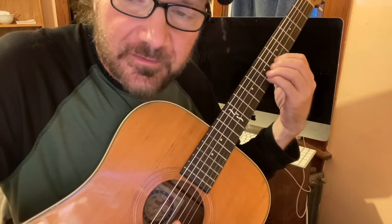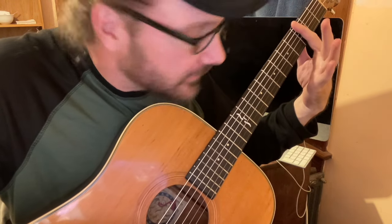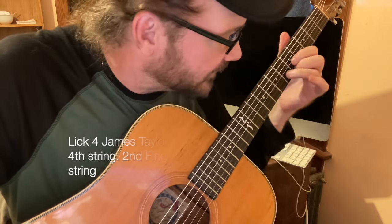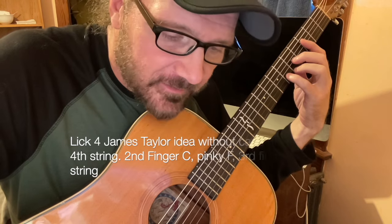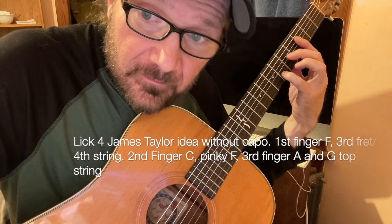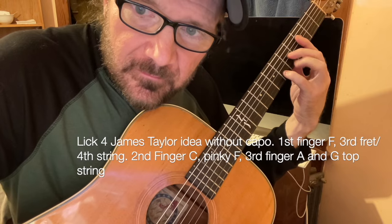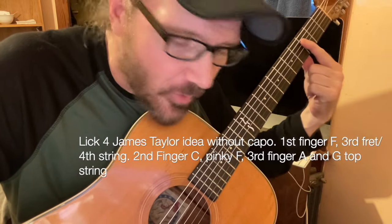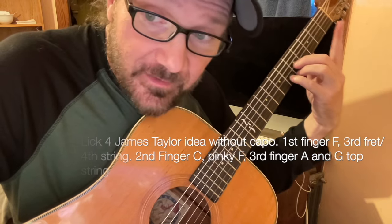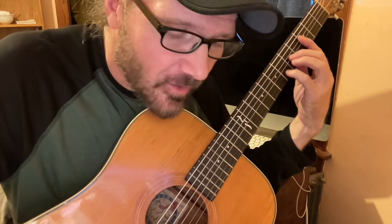James Taylor, of course, came up with it. He usually capos the third fret, so he's playing an F but playing it like a D chord shape with the capo — that's why his guitar sounds so good. You can do your own capo and then form an awkward D chord with the other fingers, though it's not always practical.